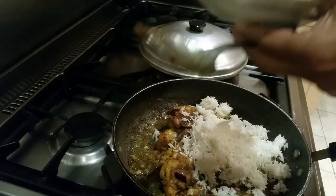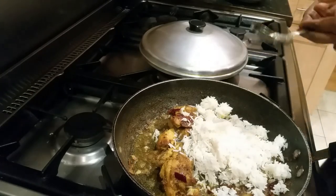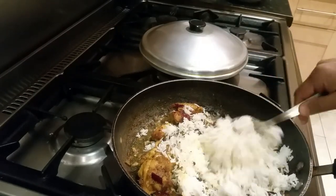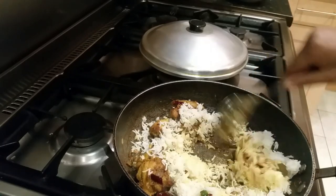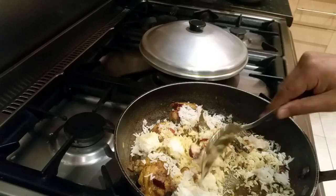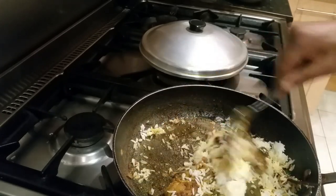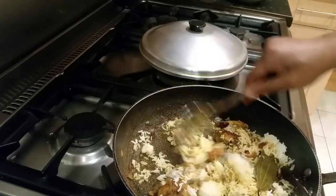There we go. Now what we need to do is mix the rice in. The recipe looks good — let's mix the rice in.